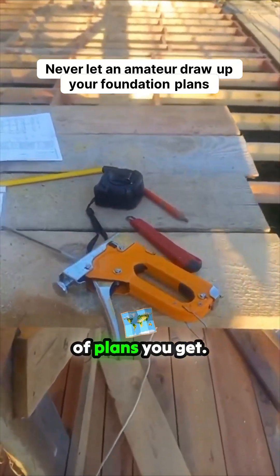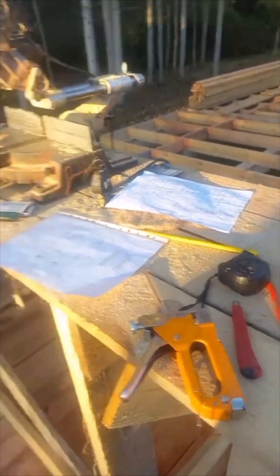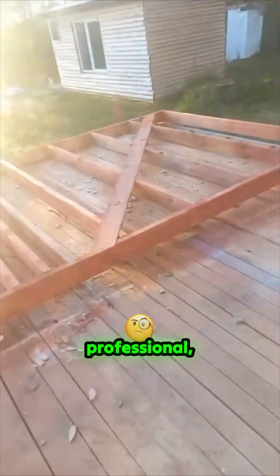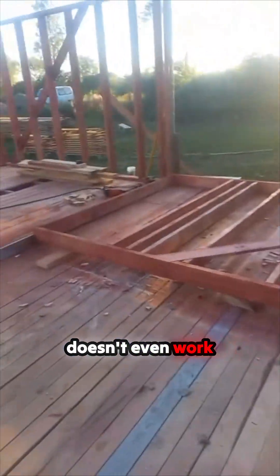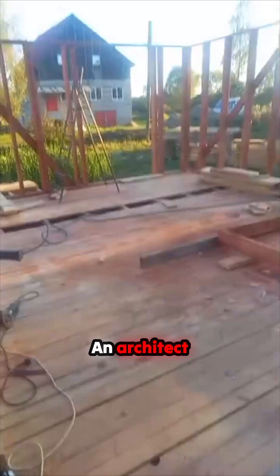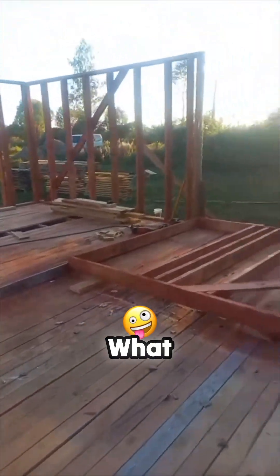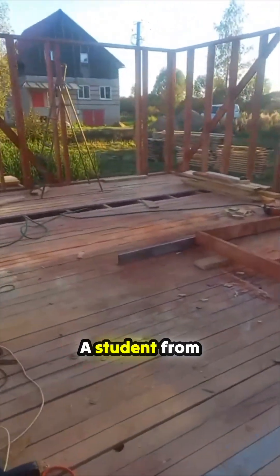That's the kind of plans you get. It's very important to get your plans drawn up by a professional, not by some amateur. I've been to foundations where the foundation doesn't even work out — the diagonals aren't even worked out right. What kind of architect doesn't work out the diagonal measurement? That's crazy.